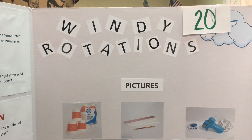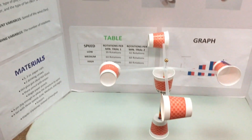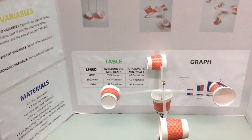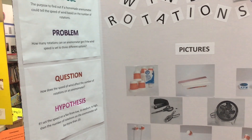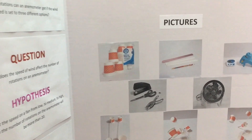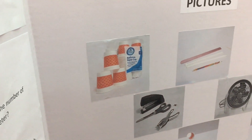The purpose was to find out if a homemade anemometer could tell the speed of wind based on the number of rotations. The problem is how many rotations can an anemometer get if the wind speed is set to three different options. The question is: how does the speed of wind affect the number of rotations on an anemometer?